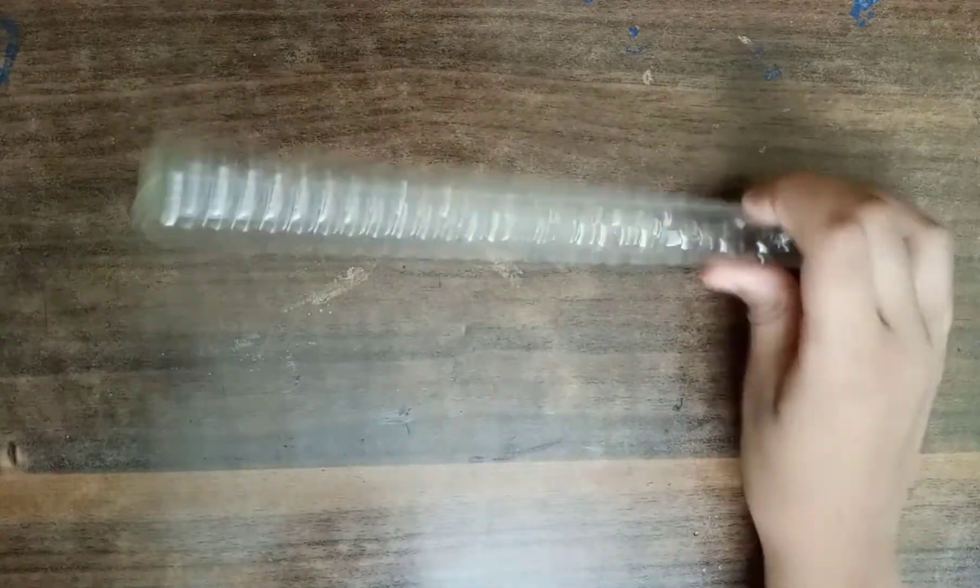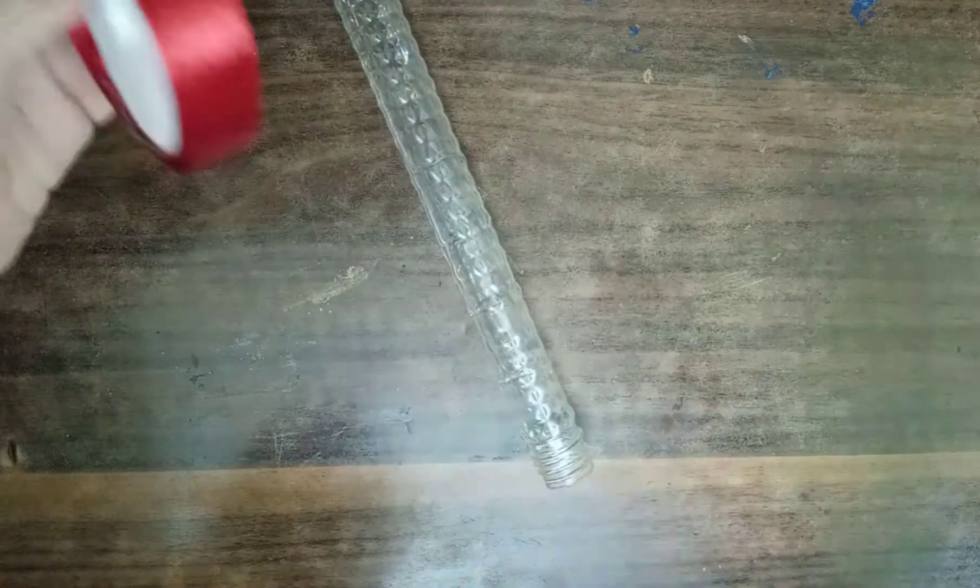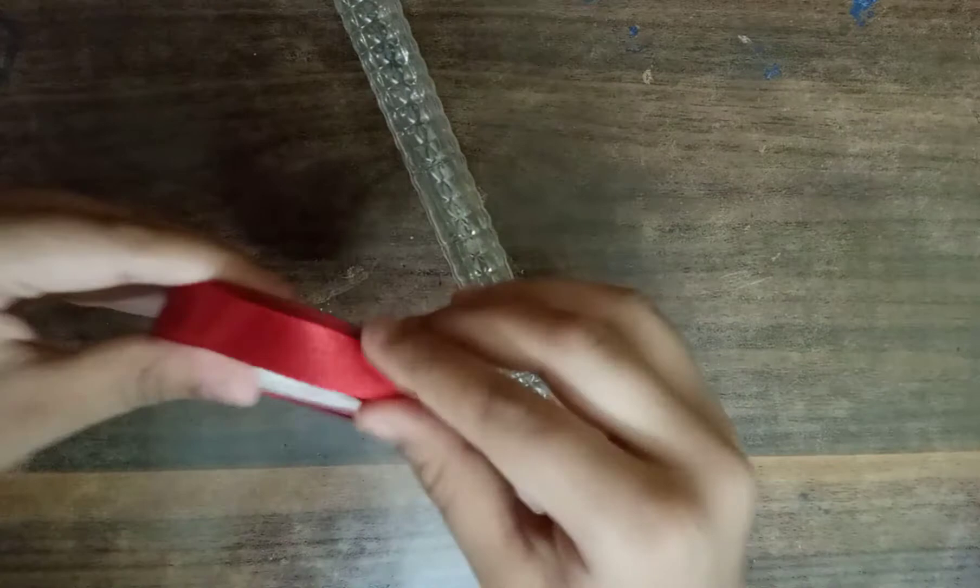Friends, I am also using it. Now we need a ribbon. Look, this is the color — this is the red color.